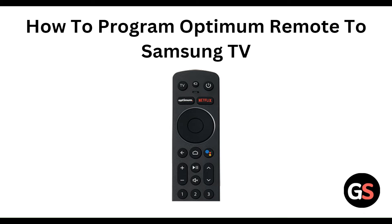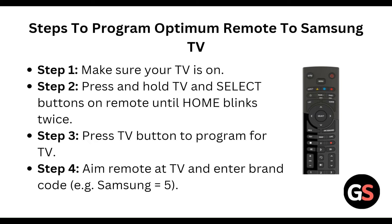Hello everyone, welcome to our YouTube channel. In this video, we will guide you through the process of how to program an Optimum remote to a Samsung TV, step by step.